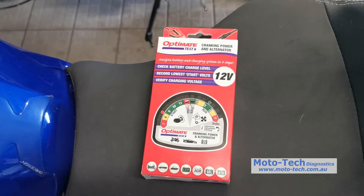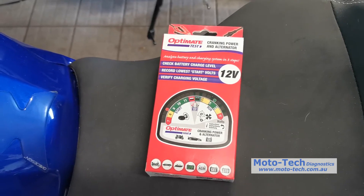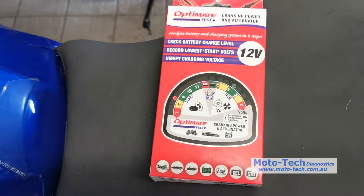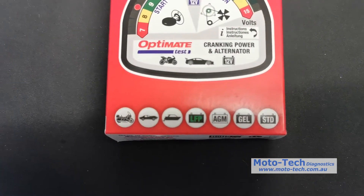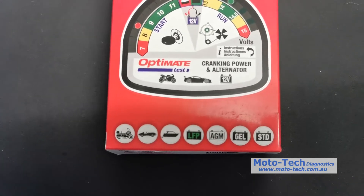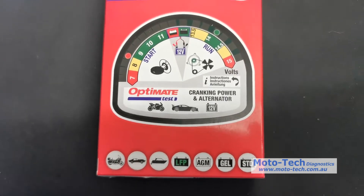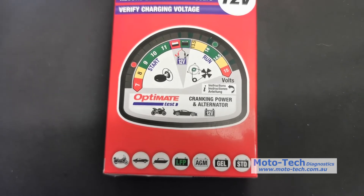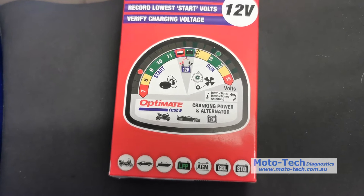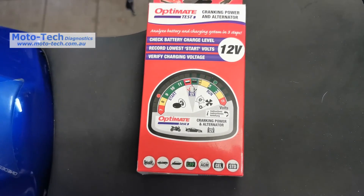It also shows you how the charging system is doing and makes sure the battery is being charged correctly while the engine is running. It's suitable for all different vehicles and different types of 12-volt battery — lithium-ion, AGM, gel, standard — all the types of batteries we see on bikes, power sports, jet skis, as well as your standard car maintenance-free batteries.